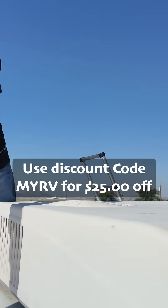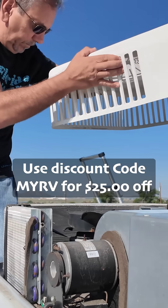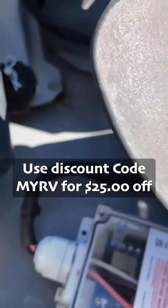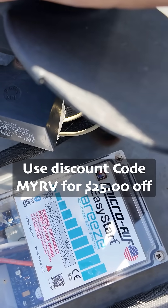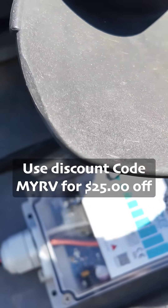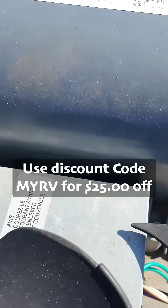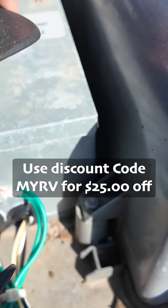I decided to get up on the roof after all. This is all we had to do — remove the cover, and here it is: that's our Easy Start Breeze. All we had to do was remove the fan so we had better access, then double-sided tape it here, which seemed like the most suitable location. Then we had to open this junction box and run the wires through the hole there.